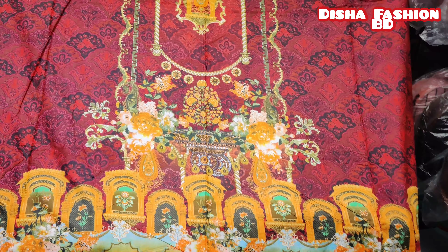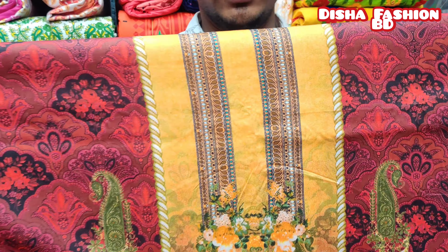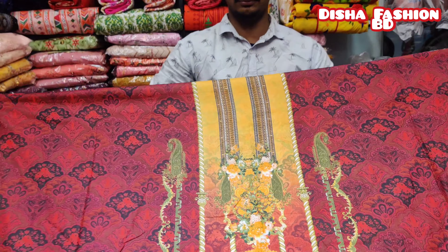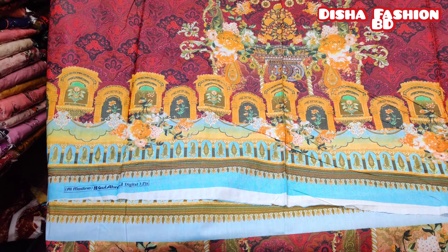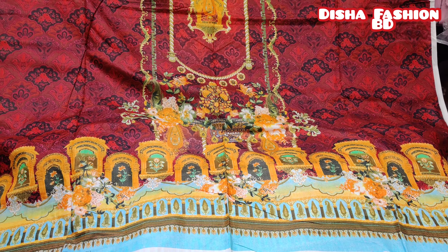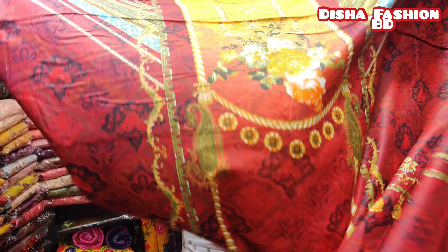Bismillahirrahmanirrahim. Assalamualaikum. This is a Pakistani brand collection. This is a gold collection. It is a very beautiful collection. It is a full digital print. It is very soft and comfortable.